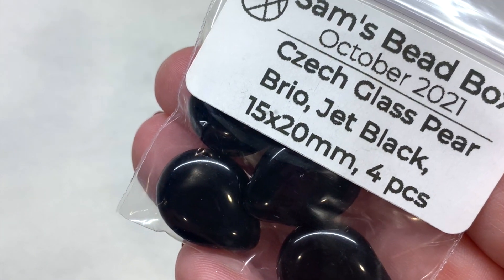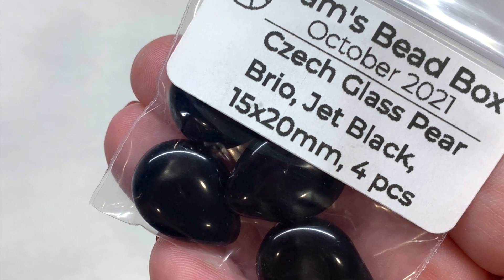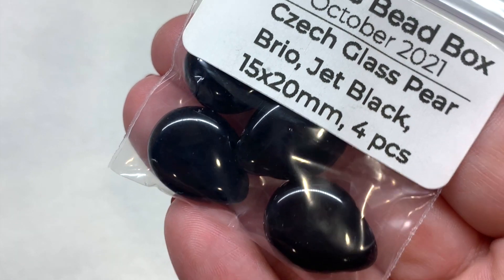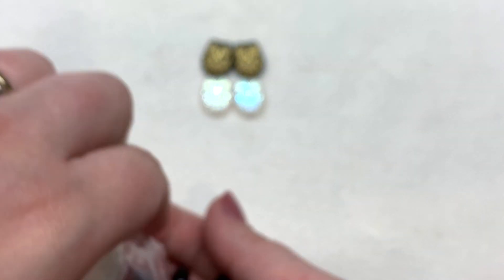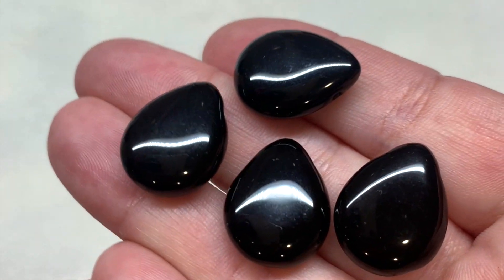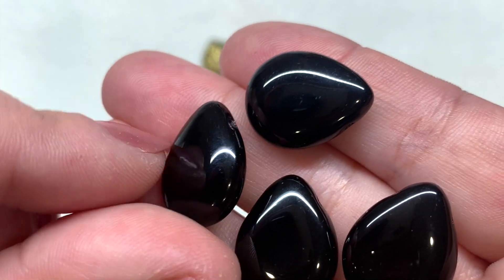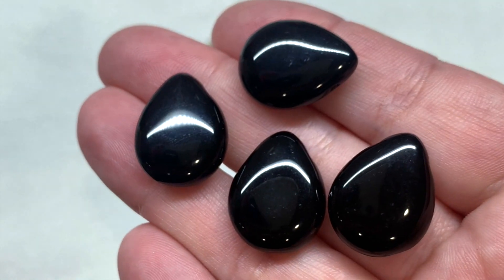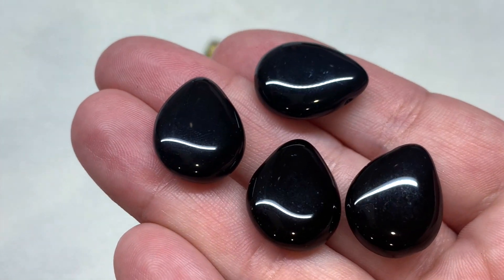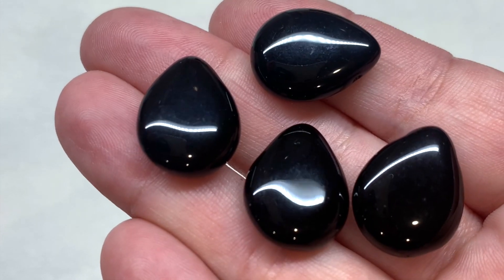Then we have the pear brios — these are Czech glass in jet black, 15 by 20 millimeter, with four pieces inside the bag. I just love these Czech glass pear drops — the hole runs through the side at the top of that pointed section, and they're so smooth and glossy in such a classic shape.